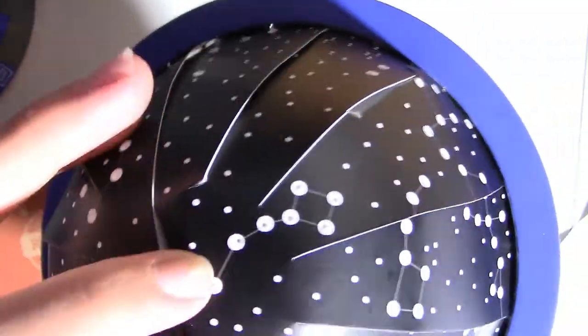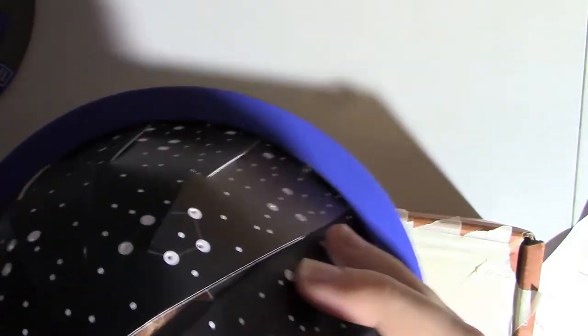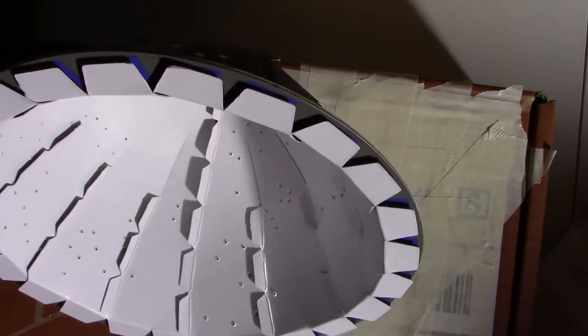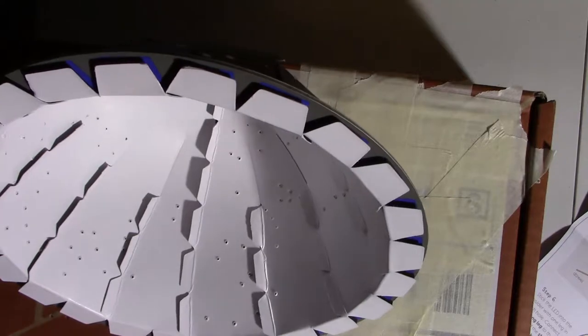Push out each of them. This is just making sure that the dome stays together and doesn't fall apart — which it's doing right now. Then we're gonna take a few pieces from the black sticker sheet and stick them inside of the dome to hold the halves together and cover any gaps.